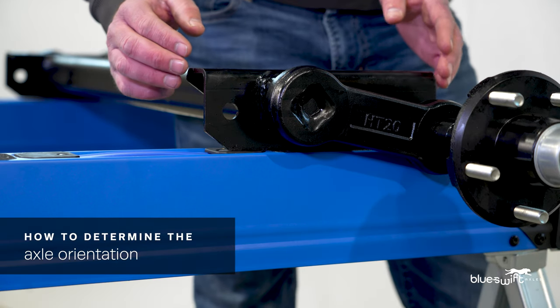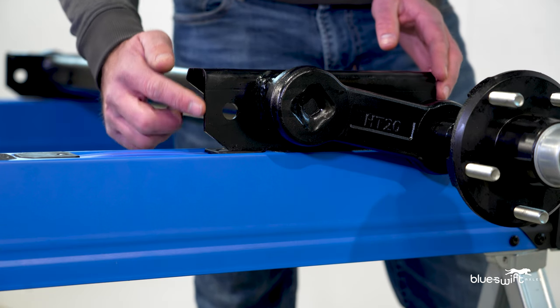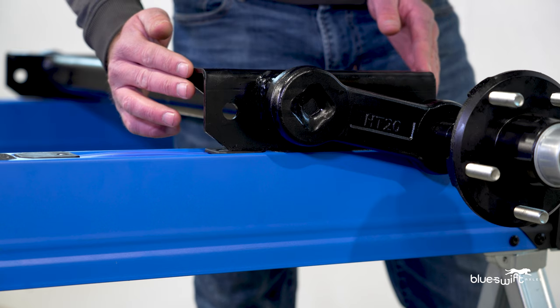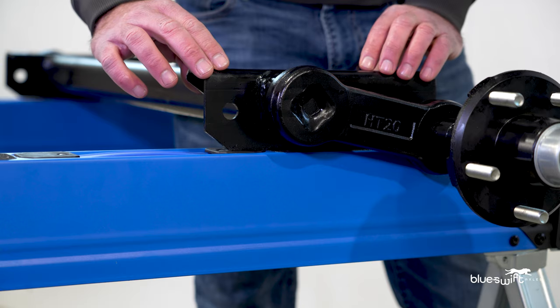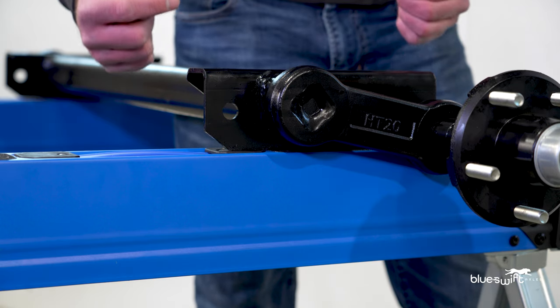I want to speak about the axle orientation. In this case, we have the axle long leg out, where you can see the long leg is towards the outside of the axle. This bracket can also be positioned with a long leg in.